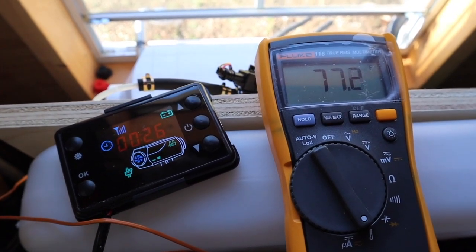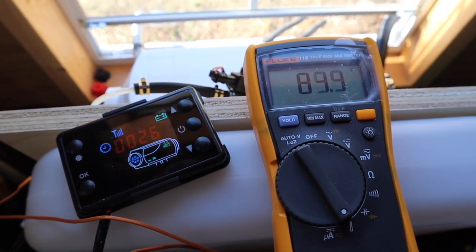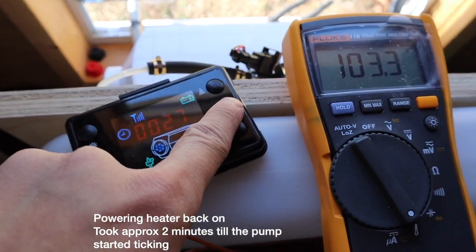It looks like it finally turned off. So approximately two and a half to three minutes is the amount of time it takes for it to turn off. Alright, let's turn this back on.